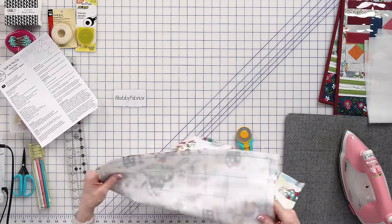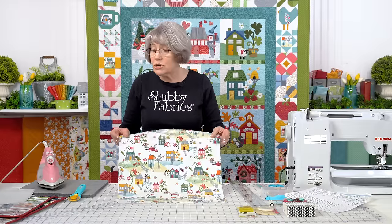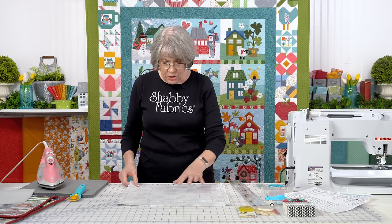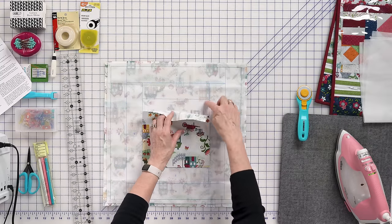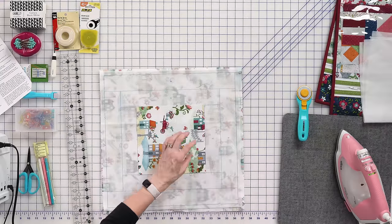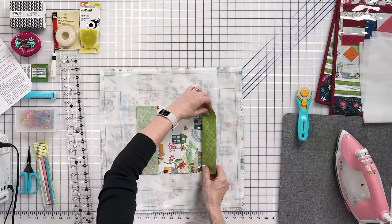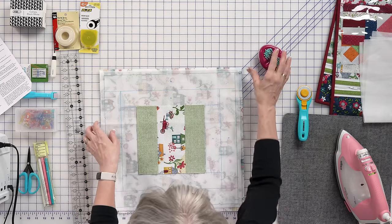The next step is the quilt-as-you-go part. Ahead of time I have taken my lining, which is what shows through on the front of the bag — so you want to pick something cute. I chose the houses print; this is the Wander Lane Collection by Nancy Halverson. I'm going to take piece number one and place it right in the center. These are placement lines, not sewing lines — I'm going to sew a ¼ inch away from my placement line. So I'm going to line everything up with placement lines two and three, and when I sew a ¼ inch and this turns, it's going to fill that space.